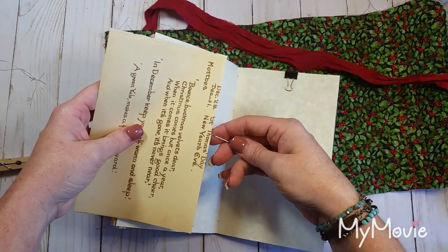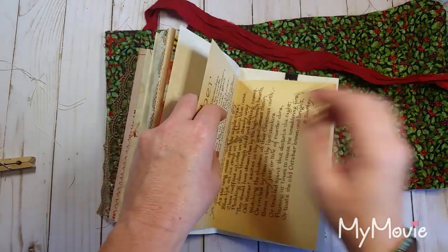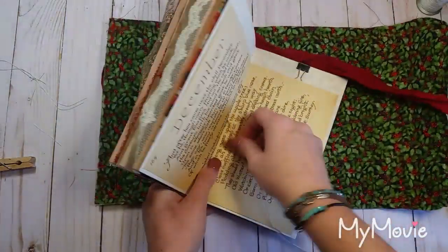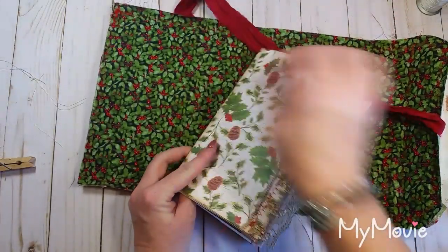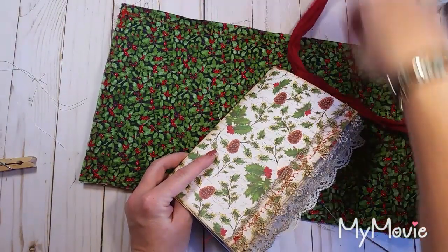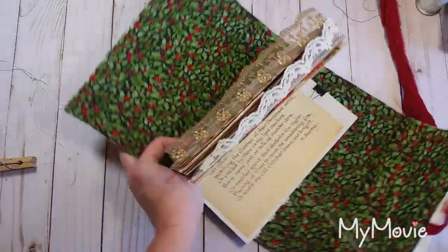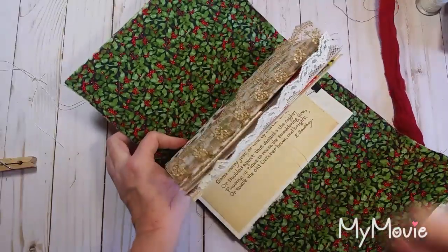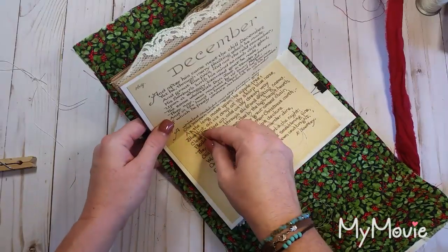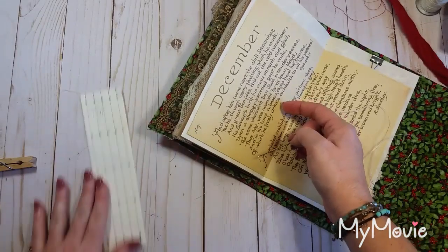The key to sewing your signatures in is to have patience and take your time. Don't get frustrated — just take your time. You don't want any extra holes more than what you need, and you don't want your holes any bigger than they have to be.